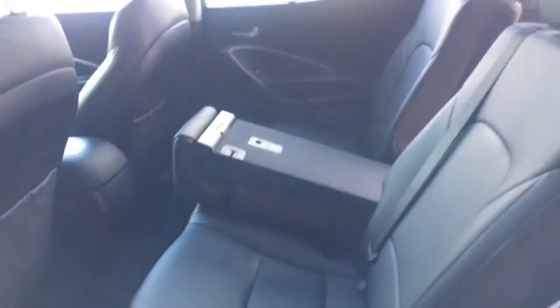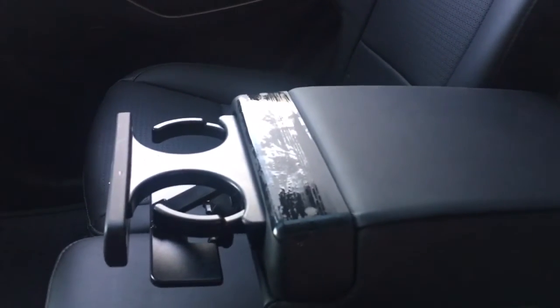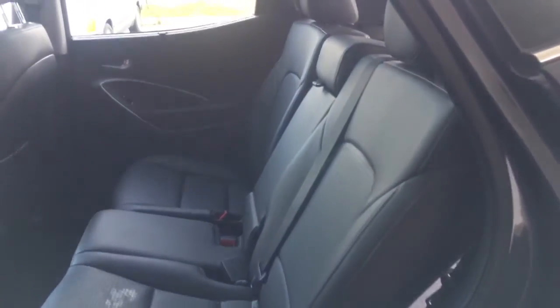It is a 60-40 split rear seat — I'm going to pop this middle spot up to show you the 60-40 split. You do have an armrest back here with two cup holders. Now I'm going to show you how to activate that 60-40 split: pull this little switch right here, and those seats come flying down so you can access that cargo space.